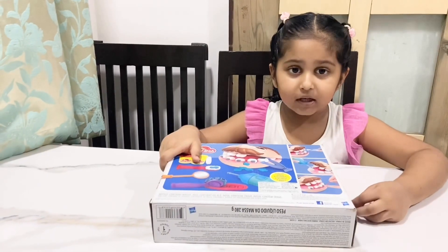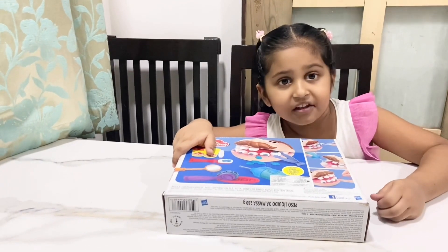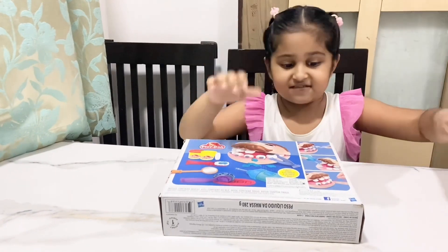I think my Baba likes my Ramadan decorations. And he gave this for my Ramadan. So let's get over this.